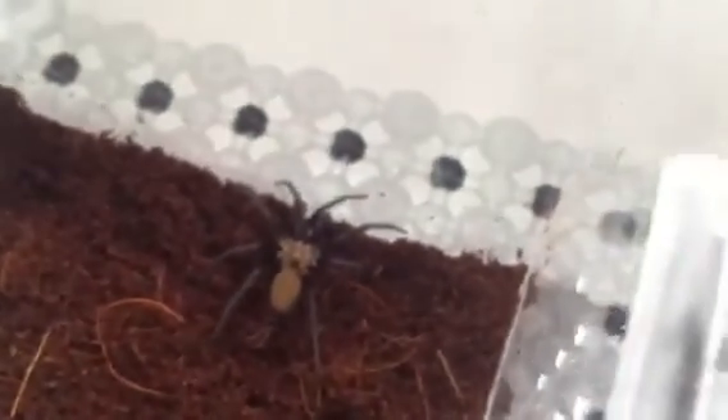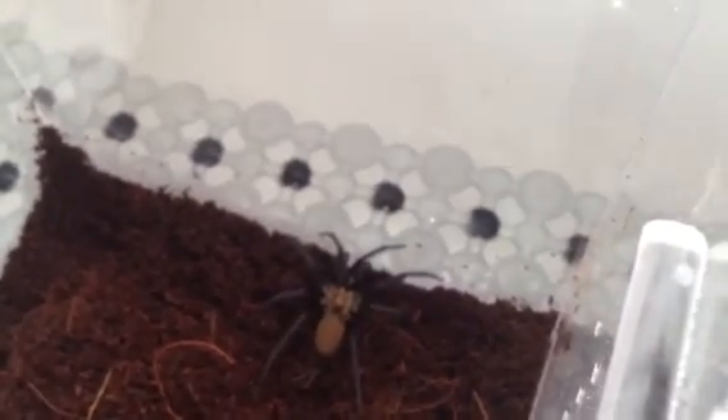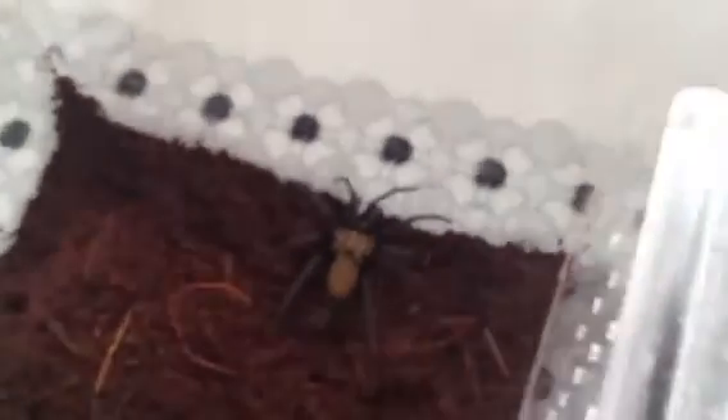That didn't go too bad. I'll put it back on my T shelf - just take the top off so you can have a look. There we go. As I said, probably around about three inches, three and a half inches. I'm not too sure if it's male or female, but I'm hoping it's a female. Let's see what happens. Okay everyone, thanks for watching. We'll see you next time. Bye.